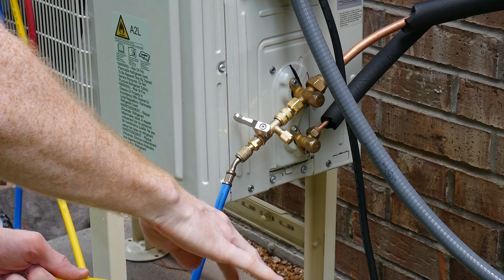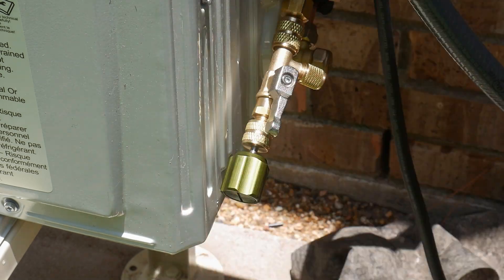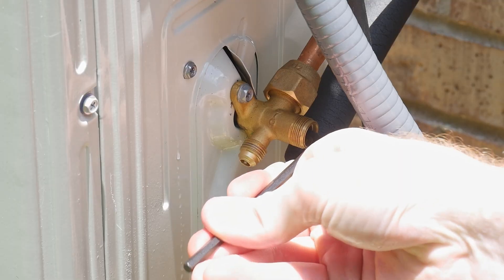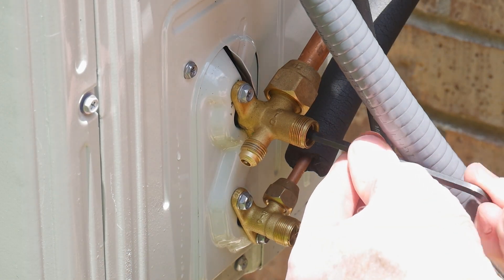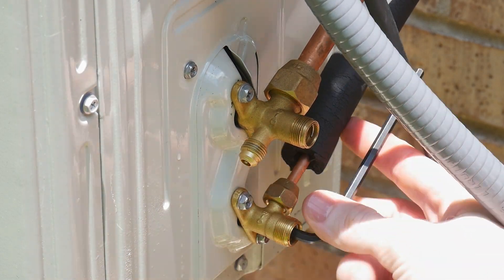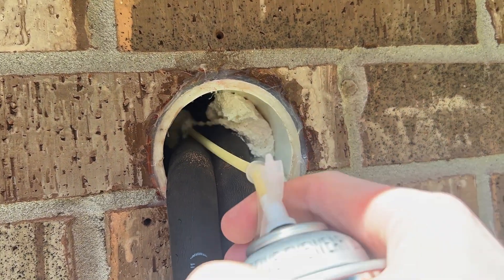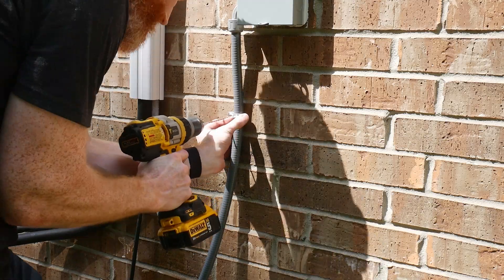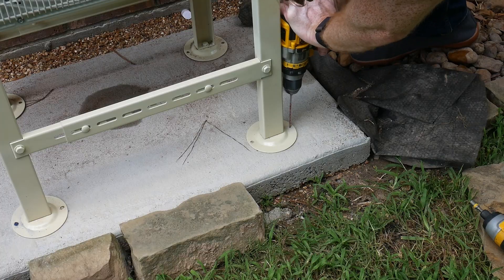With the positive pressure test successfully completed, I drained the nitrogen from the system and reinstalled the Schrader valve, then hooked the yellow line back up to the vacuum pump. You want your lines vacuumed before releasing the refrigerant into the system. Once the refrigerant valves were open, I reinstalled the protective caps. One thing I don't love about this version of the Della unit is that there's no cover for the line set terminations like there was on my old unit — not the end of the world, but it was a nice touch. The remaining steps were just tidying up: spray-foaming the void in the 3.5-inch PVC, cable management, and affixing the stand to the slab.